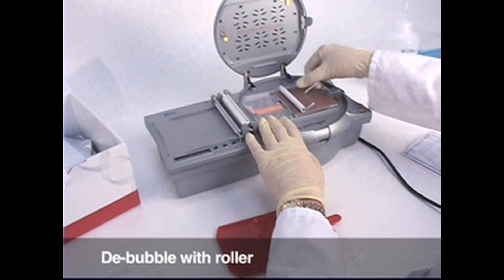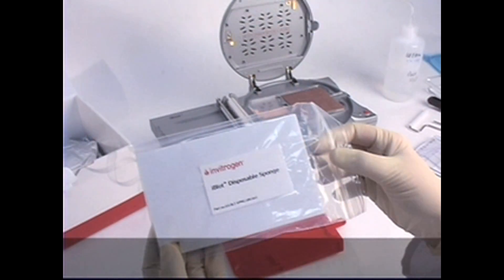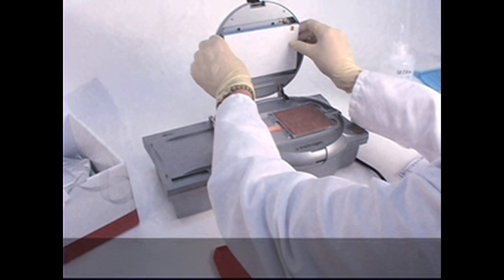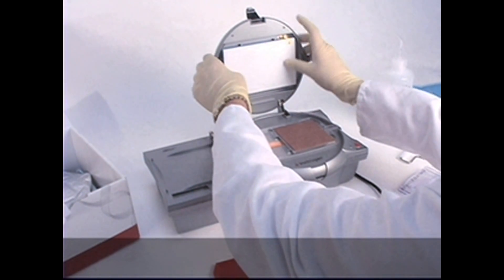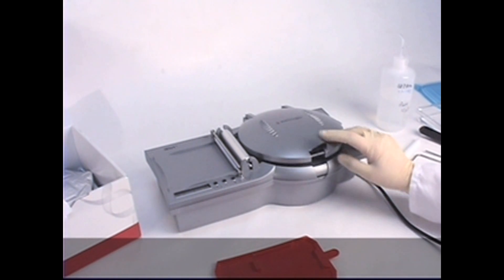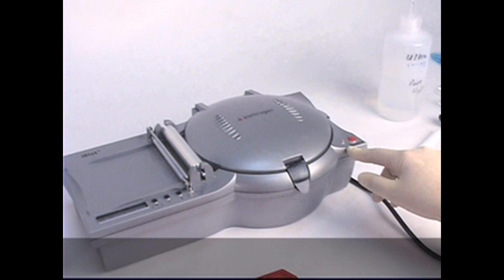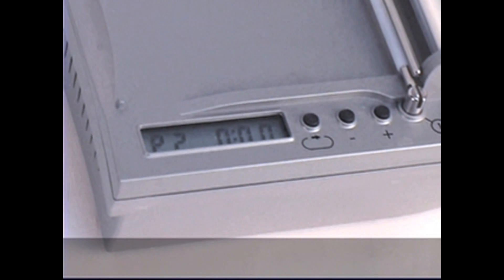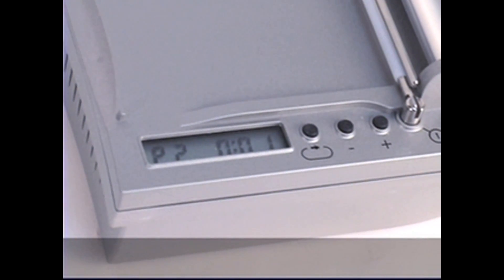Use a roller to remove any residual air bubbles. Place the pressure sponge in the lid with electrical contacts aligned properly. Close and lock the lid and make sure the light on the unit turns red, indicating a closed circuit. Press the start button and the light should turn green. Wait for the timer to go to zero and the unit beeps.